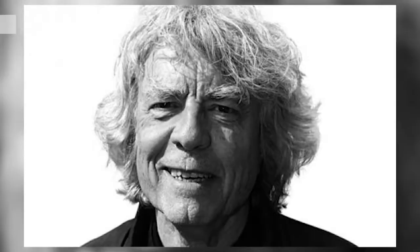Good morning, my name is Ron. I am the Spa Manager of Mogambo Springs, the spa at Plantation Bay. Today, we will discuss the Dorn Method.